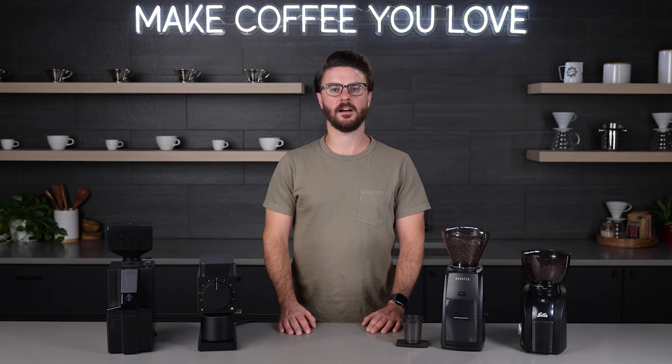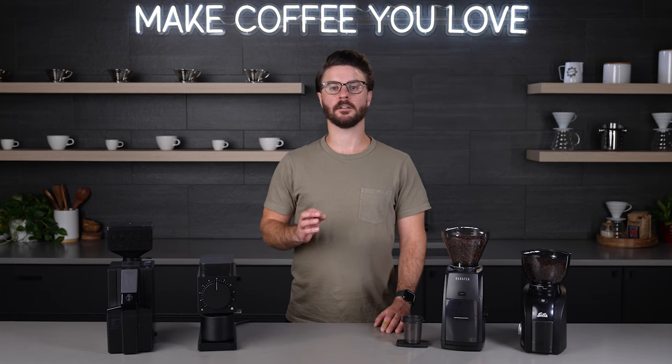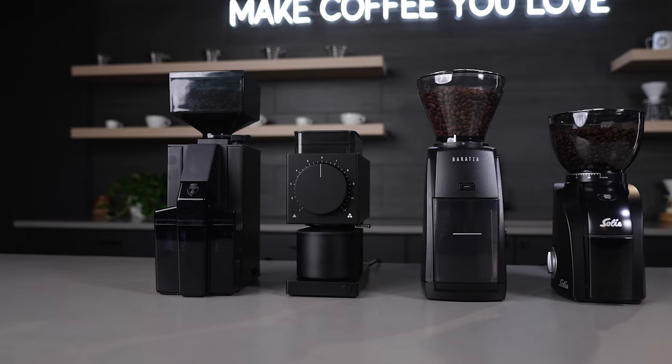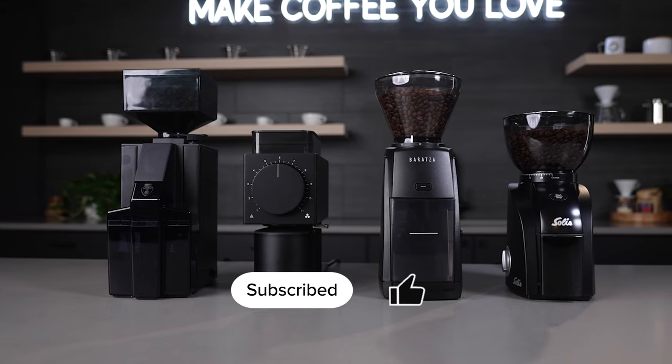Hey everybody, it's John from Seattle Coffee Gear and today we're talking about our top three picks for coffee grinders for 2023. Before we talk about the picks, let's discuss what a coffee grinder is.